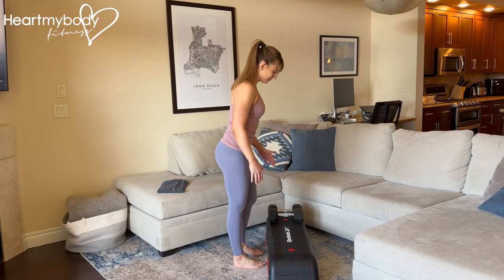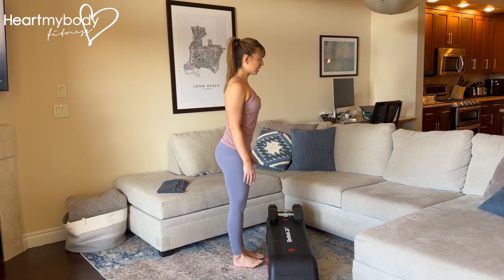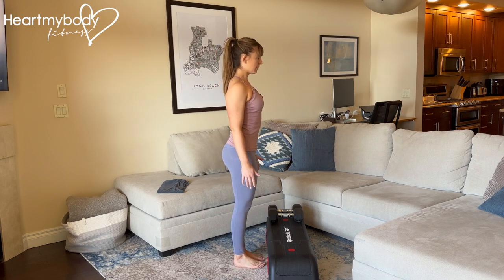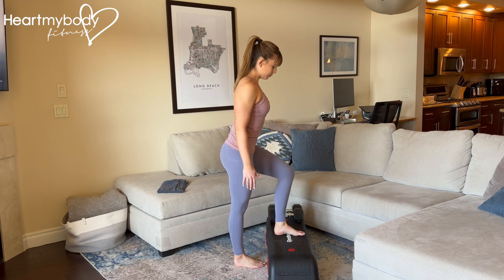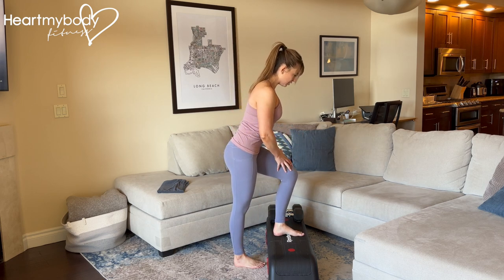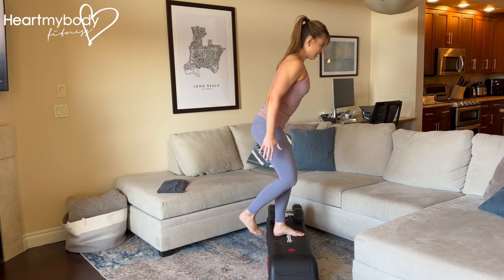Once you've got that surface, you're going to stand in front of it. We'll start with body weight and then I'll show you with weight. Lightly brace your core, pack your shoulders down and back. From here, step one foot up — you're leaning forward slightly — and press through this foot, engaging your quads and your glutes to stand up.